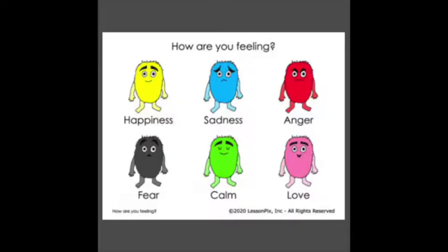Before we get started with our artwork, let's first review how different colors can show different feelings. So let's look at these monsters. We have yellow for happy, blue for sad, red for angry, black for fear, green for calm, and pink for feeling love. So we know that these colors can show that our monster is feeling a certain way.